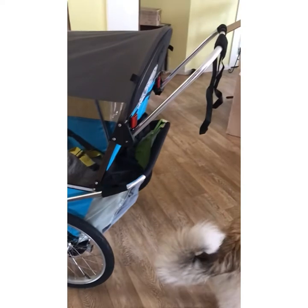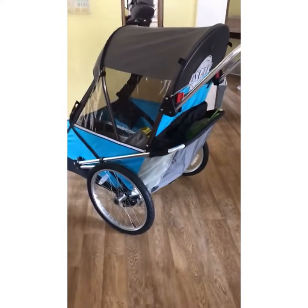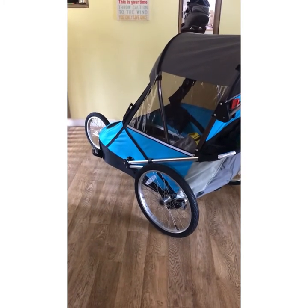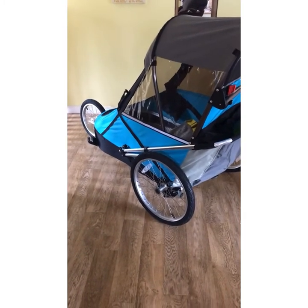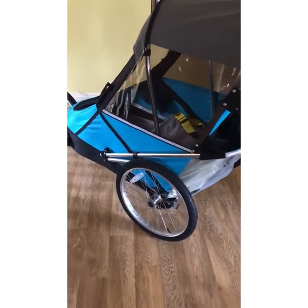It'll be nice to get out and go jogging again — I haven't had that option in years. So one of the kids can be pushing the baby in his stroller and I can take this out, or we can all go for family bike rides again. That's been something we haven't done in ages.